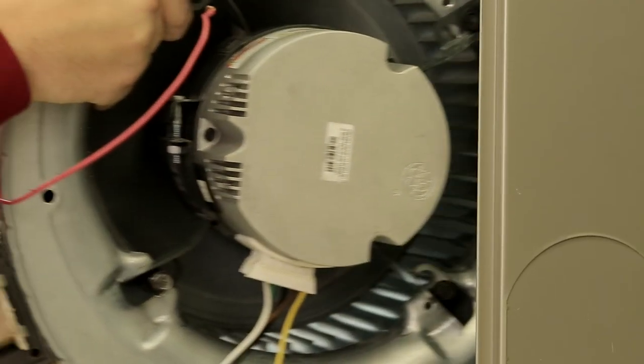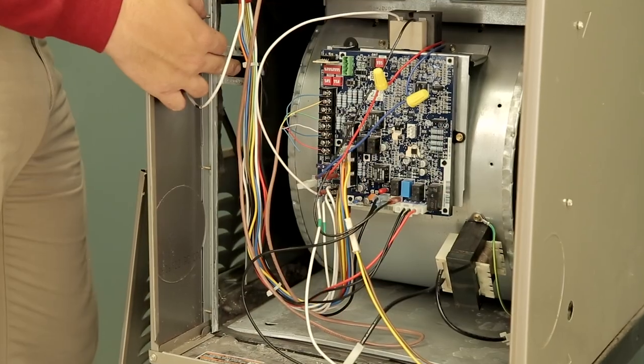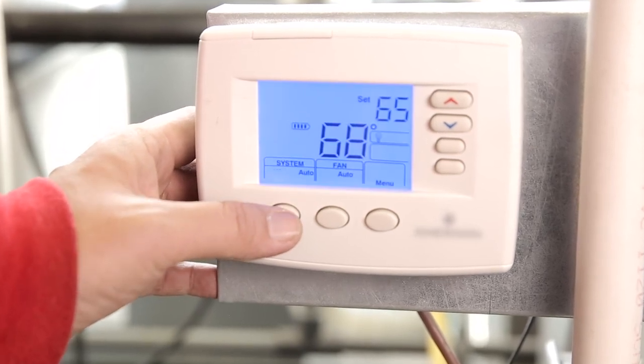Reinstall the blower assembly into the original equipment. If you are using the generic profile and not programming the motor, power the system on and adjust the thermostat to call for heat, cool, or continuous fan.